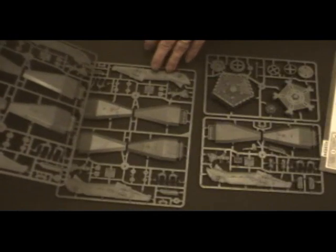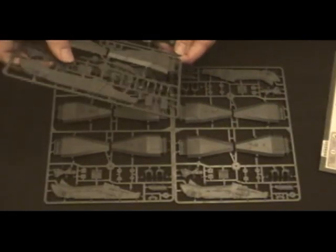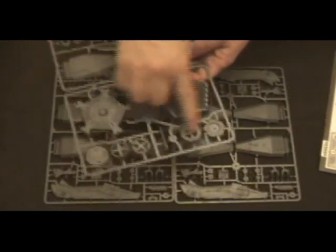First look at the sprues. It looks like those two are identical. On this one, those two are identical as well. On this one, that section looks identical. It's got what looks like missiles. And then obviously this bit is going to be the base.